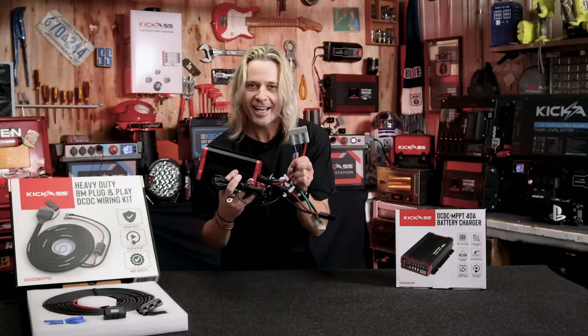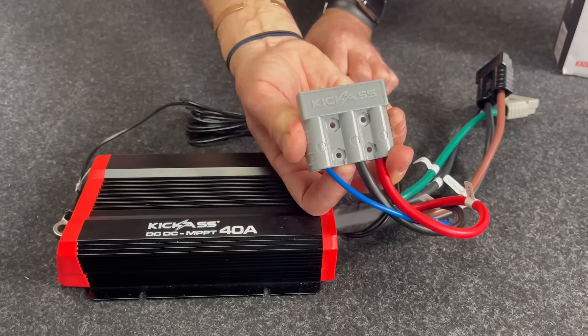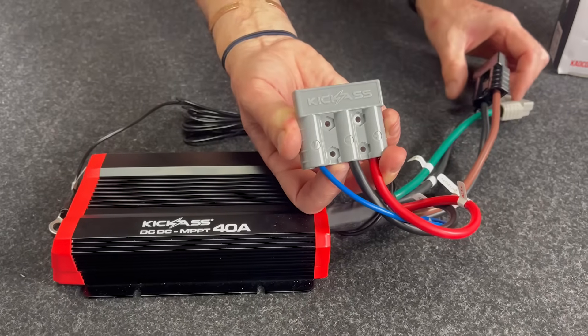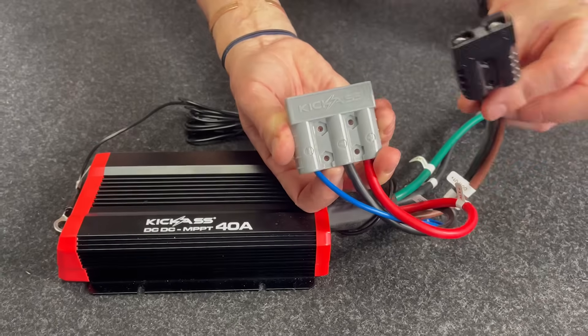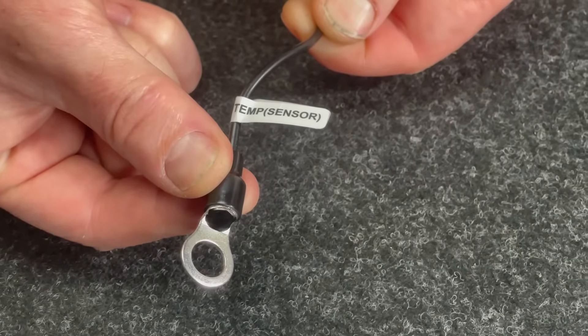As per normal, our famous Kick-Ass 3-Pin Anderson plug for all your input from the car's alternator. We have your solar input and you also have your Anderson output — all Anderson plugs, all ready to rock and roll. As well as the temperature probe, all set to rock and roll.